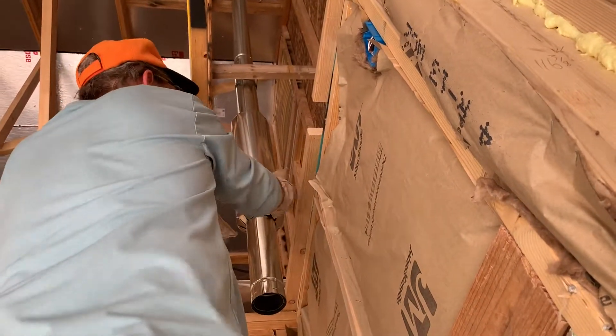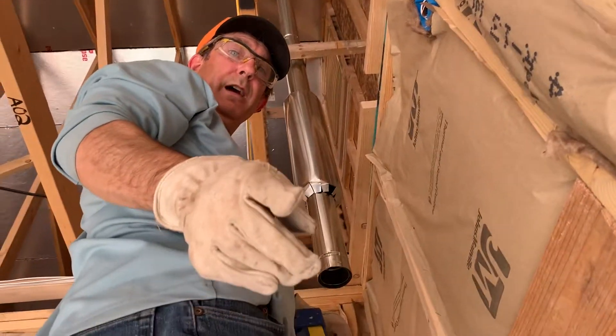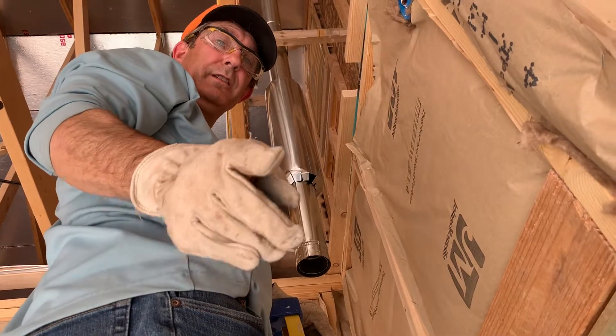Sheetrock comes up — boom, it's done, and we're in great shape. So this is the quick tip of the day for chimney flue insulation sleeves.